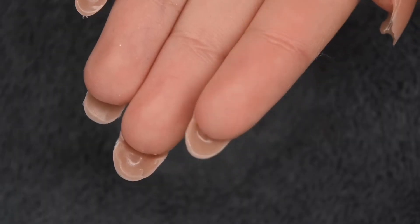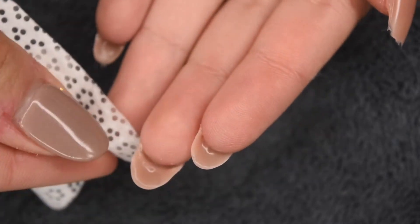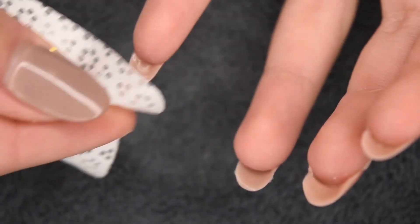Once all of the nails are fully cured, I'm taking a lint-free wipe dipped in some rubbing alcohol to cleanse the tacky layer off of the underside of my nails.